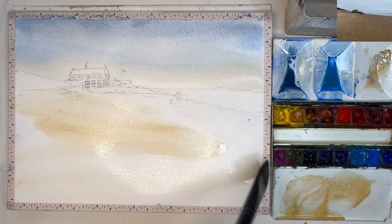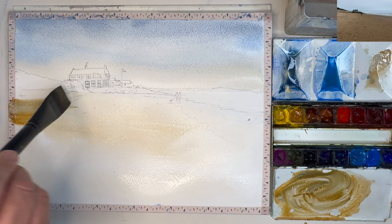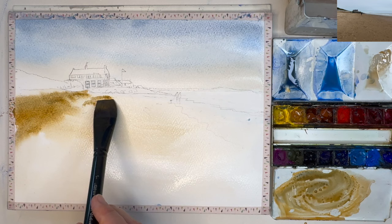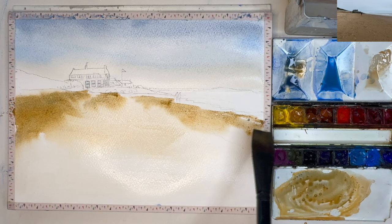I'm painting the raw sienna and buff titanium mix wet into wet. I've added a little bit more of the raw sienna there and a little bit of that grey blue colour — you can see it's a lovely sort of earthy sandy colour. I'm painting it damp into wet with my flat one-inch brush, painting along the shoreline as well, with a deeper, stronger tonal value here.